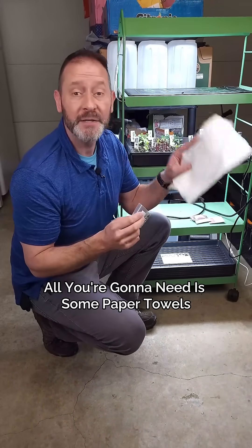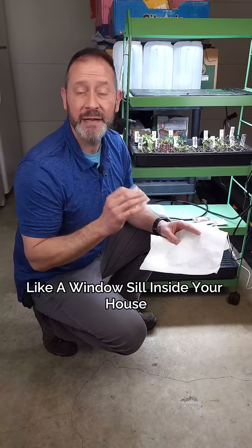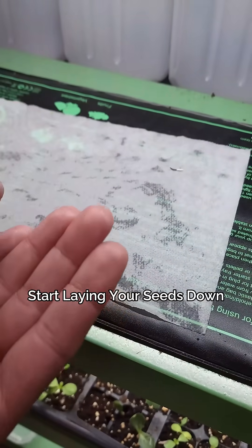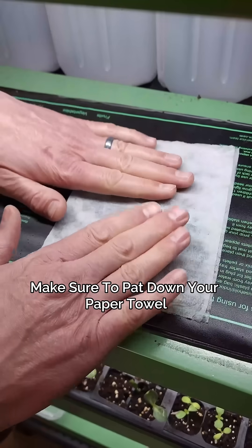It's called the paper towel test. All you're going to need is some paper towels and a nice open area that gets a lot of light, like a windowsill inside your house or one of these growing racks. Start laying your seeds down and count them out to about 10 or 20, like before.